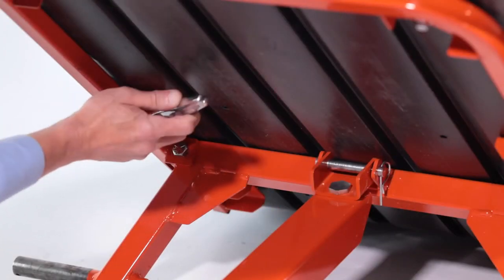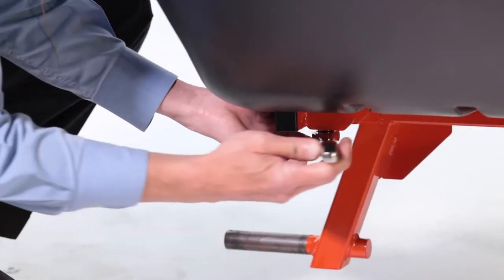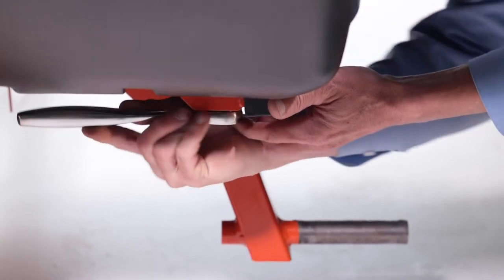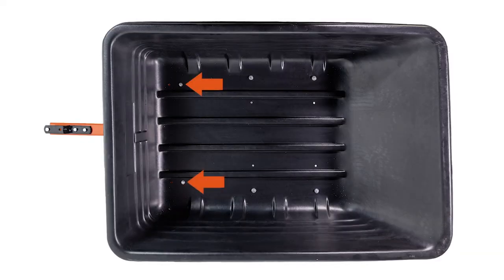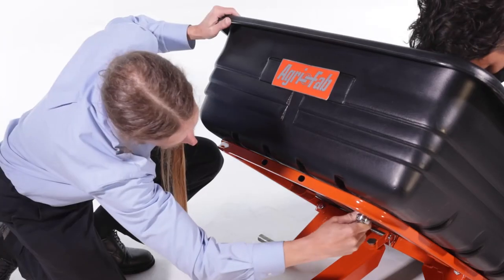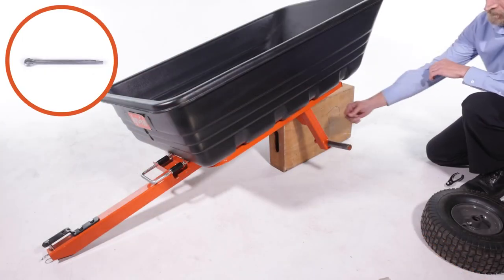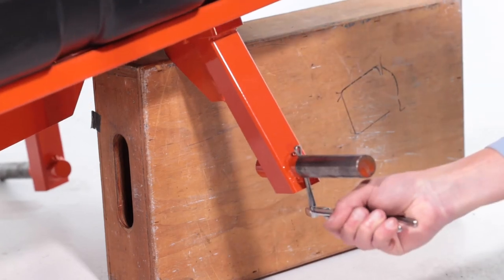Make sure not to over-tighten the bolts, as this can lead to cart tray damage. Now tighten the two bolts at the front of the cart tray — make sure not to over-tighten them. Then insert a 3/16 by 2-inch cotter pin, Part FF, and bend the ends out to secure it.